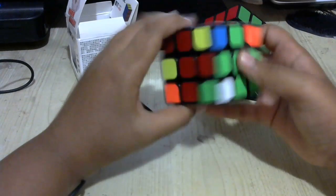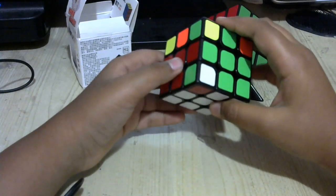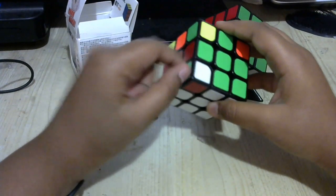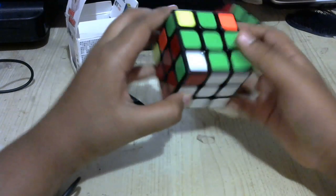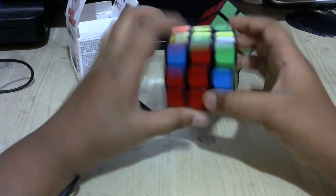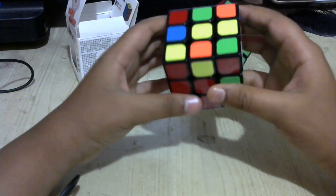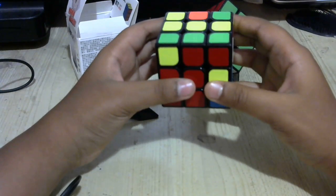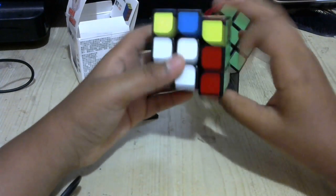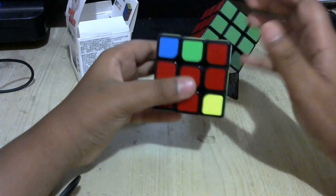Here we just have an F2L pair — put it there. If you're ever in a case where the edge and the corner are where they're supposed to be but twisted the wrong way, just use that basic method I just taught you guys.